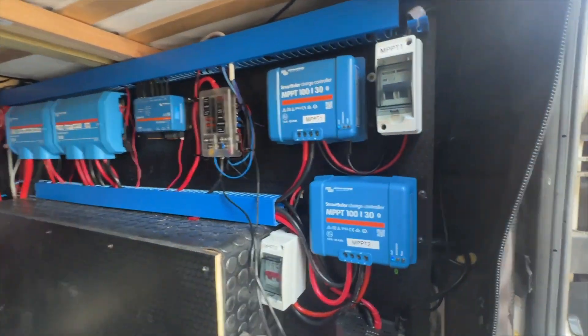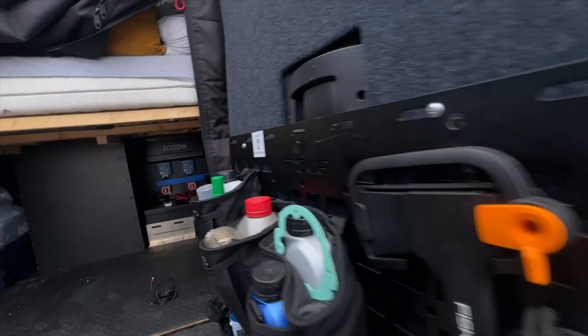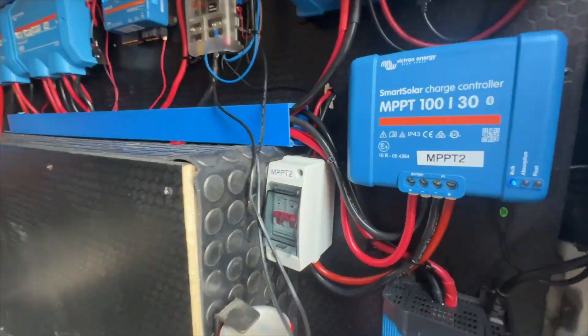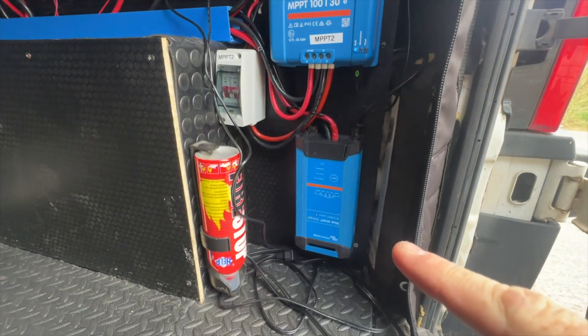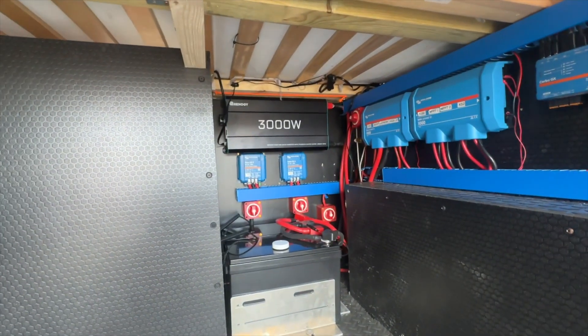My MPPTs are working - I've got my little portable solar panels plugged in for now and they're both on bulk. Everything's working: switches are working, the electric hookup's working, everything's wired into the Cerbo. And I did it all myself.